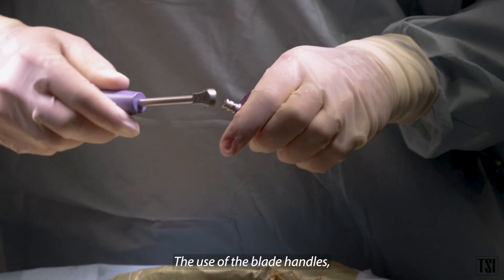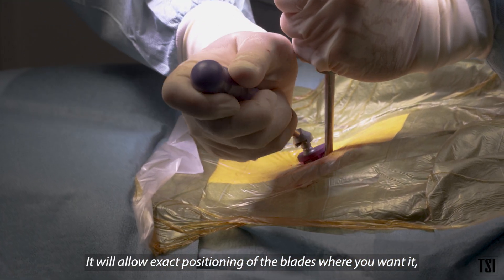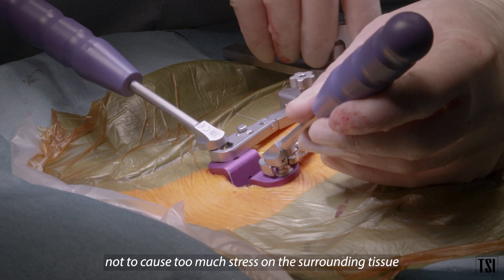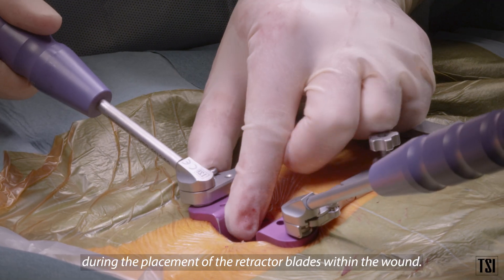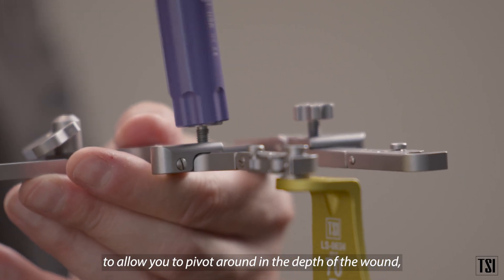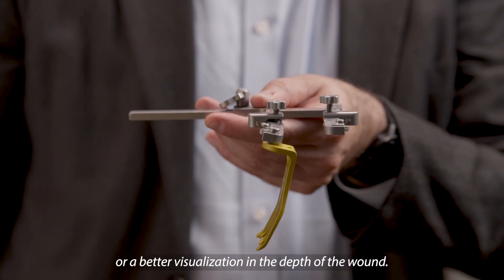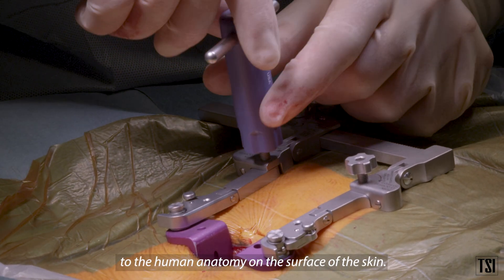The blade handles are extremely easy to position into the wound. They allow exact positioning of the blades where you want them and reduce stress and damage to the surrounding tissue during placement of the retractor blades within the wound. The versatility of the retractor is extremely important — it allows you to pivot in the depth of the wound for maximum access and better visualization. The hinges of the spinal retractor allow it to conform to human anatomy on the surface of the skin.